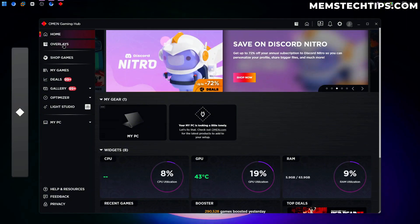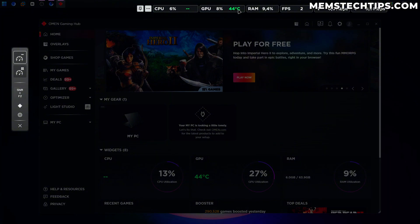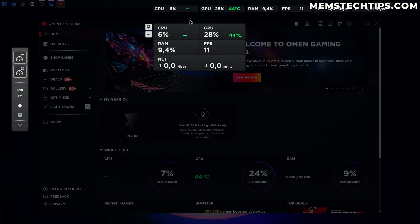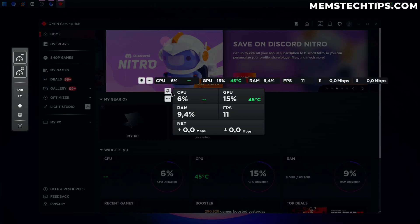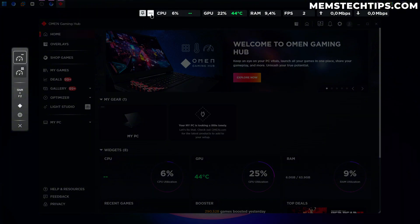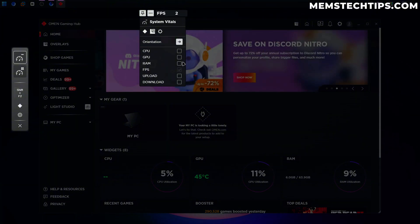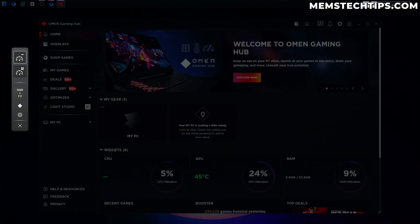We've got the Overlays tab — we can toggle overlays on, and if I click on that it basically gives us overlays for our CPU, GPU, RAM, FPS, and network speeds. We can choose between a compact view and a normal view. I have both selected so we can move them wherever we want and we can also pin them so they stay there.